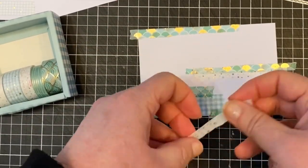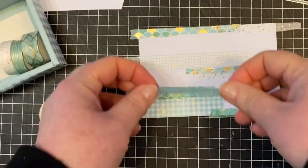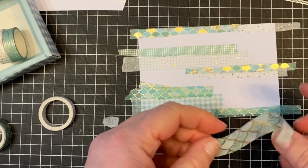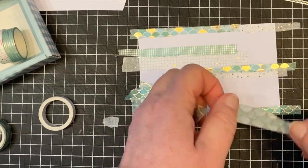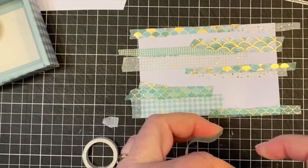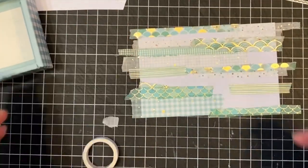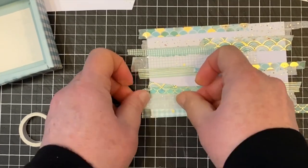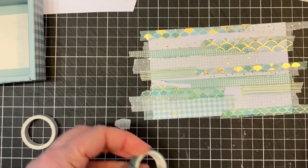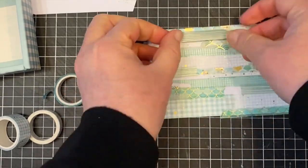I just love using washi tape and I do have another video that I did a little while ago - I will link that at the end of this video so that if you want to see more ideas. I'm really hoping that you do, because I'm brimming with ideas at the moment. Let me know in the comments if you want more, if you've got washi tape and you want to start using it up. It's such a fun thing to use and I love that it's movable, so if you put it down and you don't like it you can just pick it back up again.